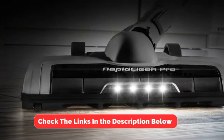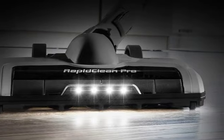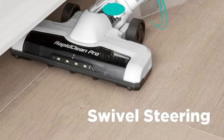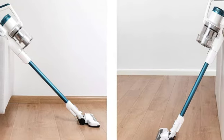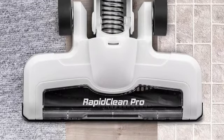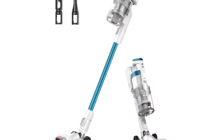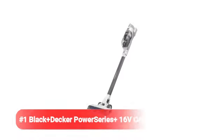Our favorite feature of this vacuum was how well it maneuvered. At only 5.3 pounds, the Eureka RapidKlean Pro was effortless to push, and the swivel steering made it easy to sweep around obstacles. Since it can lie flat, we vacuumed under often overlooked areas like beds and furniture. This model converts to a handheld vacuum, which we used to test the included attachments: a crevice tool and a dust brush. The crevice tool worked well for cleaning between couch cushions, and the dust brush was ideal for lampshades.